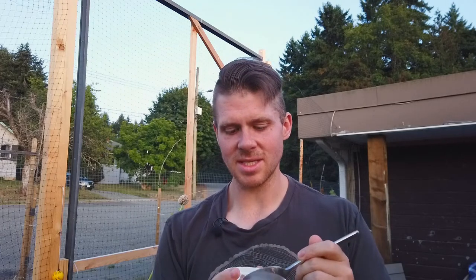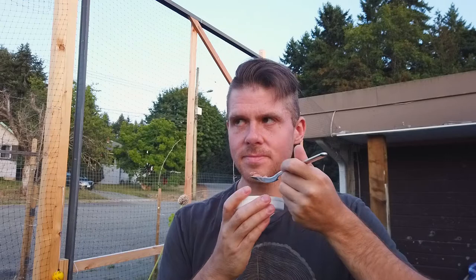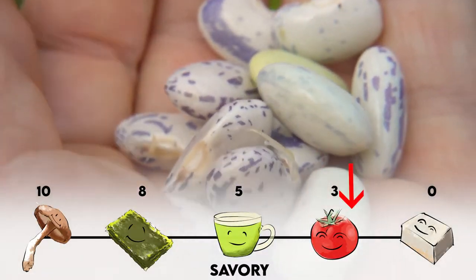So I just cooked these up, it's time to do a taste test. I'm really curious to see what these taste like — I really love beans. They smell really earthy. They have a very creamy texture to them. They're kind of like a lima bean but obviously a lot smaller, and not a very overly flavorful bean.